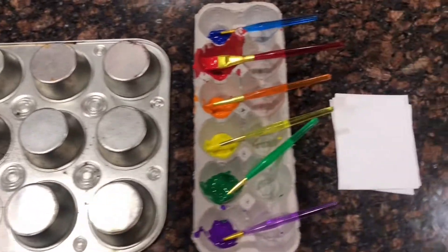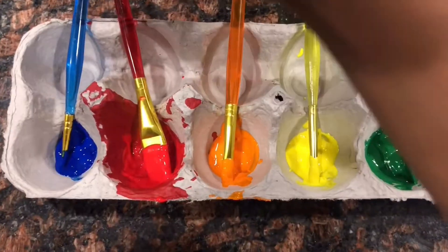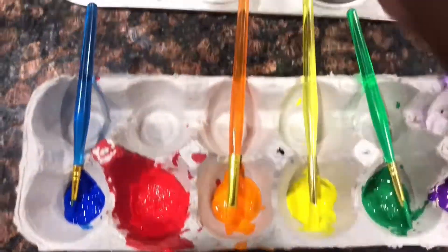Start by gathering your materials: get your muffin pan, your paint, your paint brushes, and your paper, and then we're gonna get started.